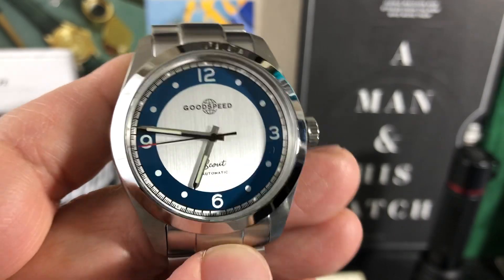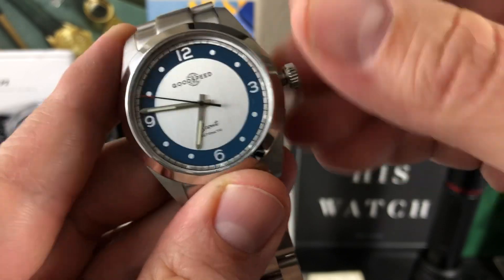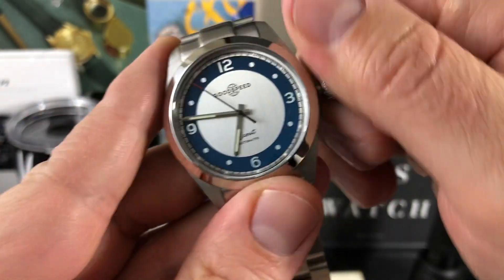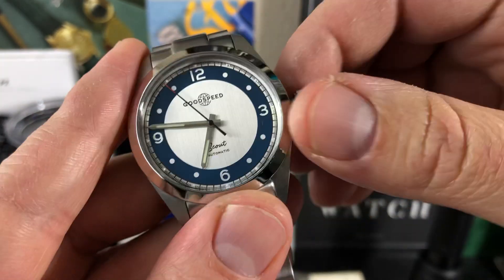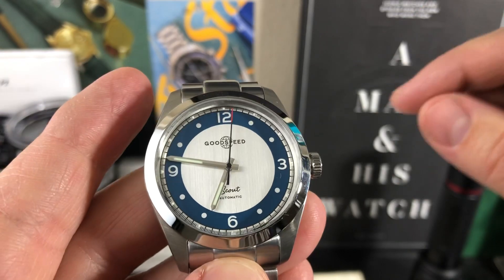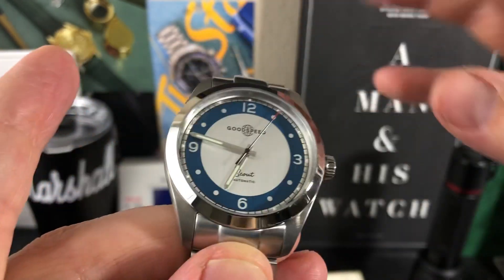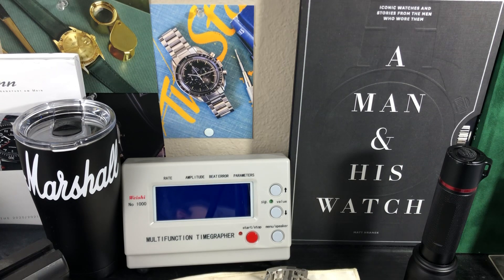The movement in this watch is the Miyota 9039 — hand-winding and hacking, no date, running at 28,800 vibrations per hour, 24 jewels, and a 42-hour power reserve. The spec sheet says -10 to +30 seconds per day, but I'm sure they'll regulate these on the way out, so you should get a pretty well-timed one. Let's check this one and see where it's running.